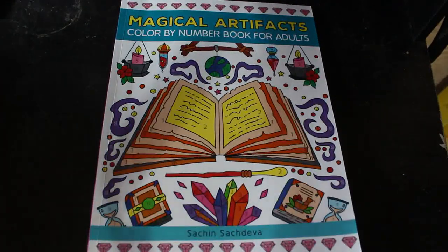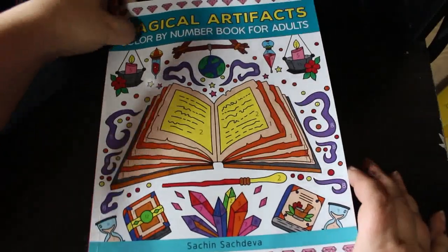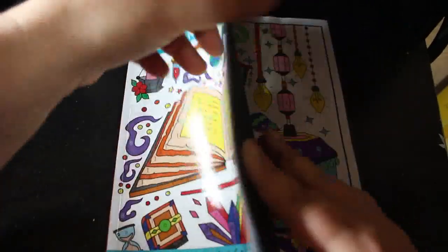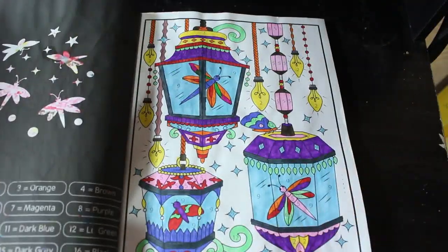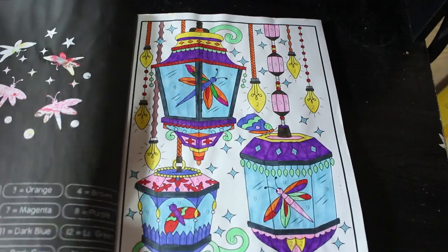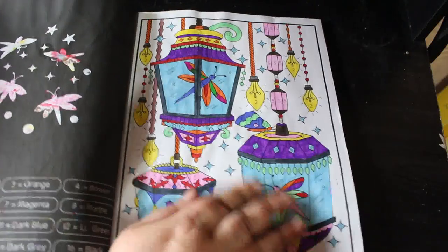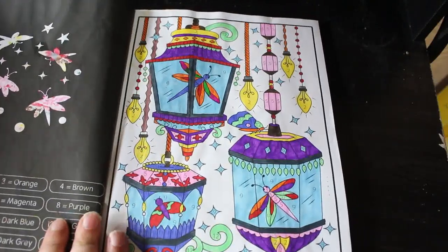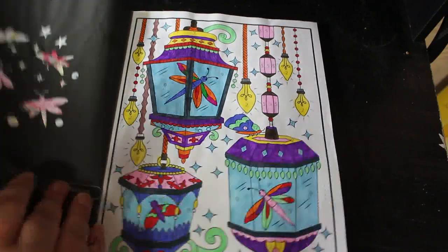We'll start with our colour by number pages. I did one in Magical Artifacts Colour by Number for Adults by Sachin Sachdiva. I used some new pens for this — the DecoTime water-based markers — and they're really nice. I just love doing these. They don't take too long and it's just nice and easy to chill out and relax while doing them.